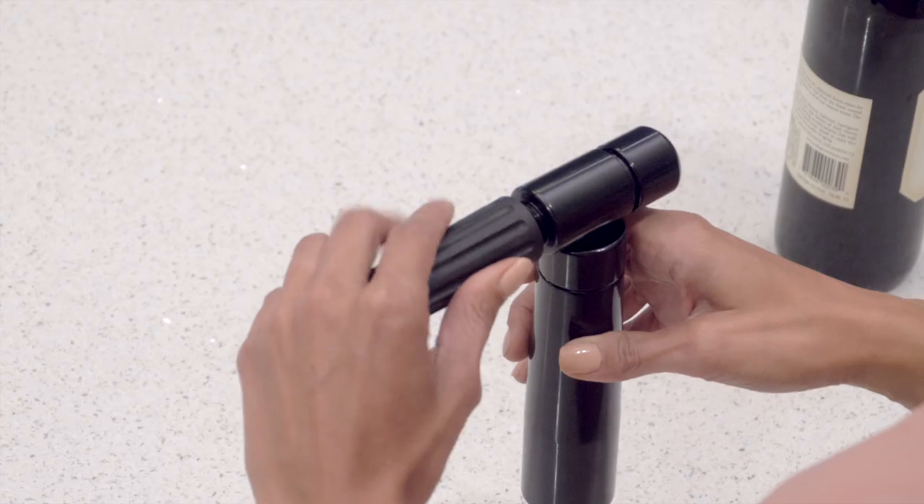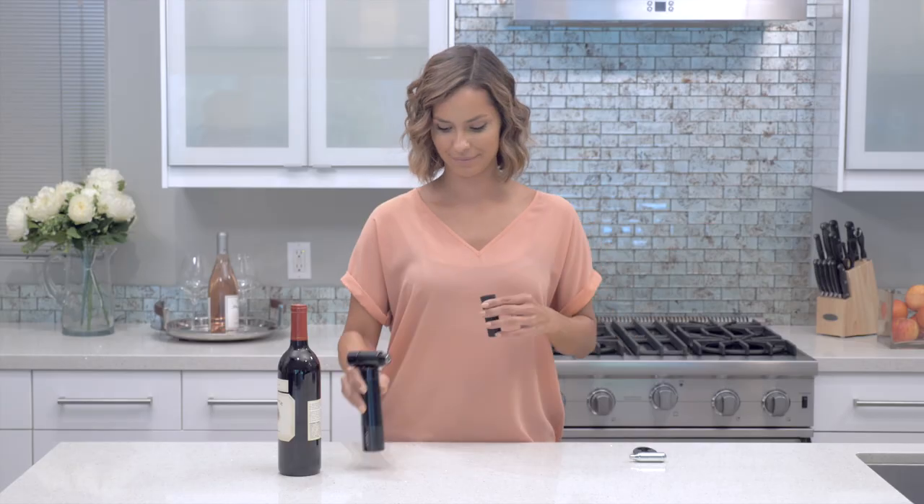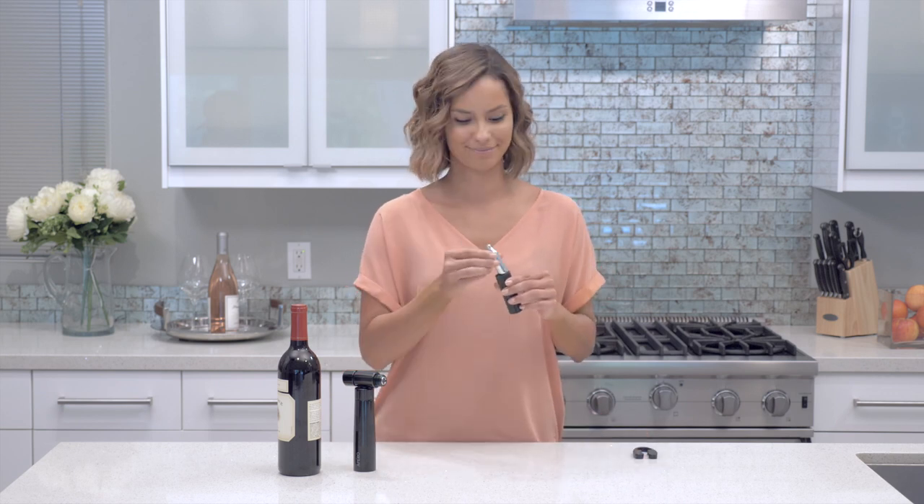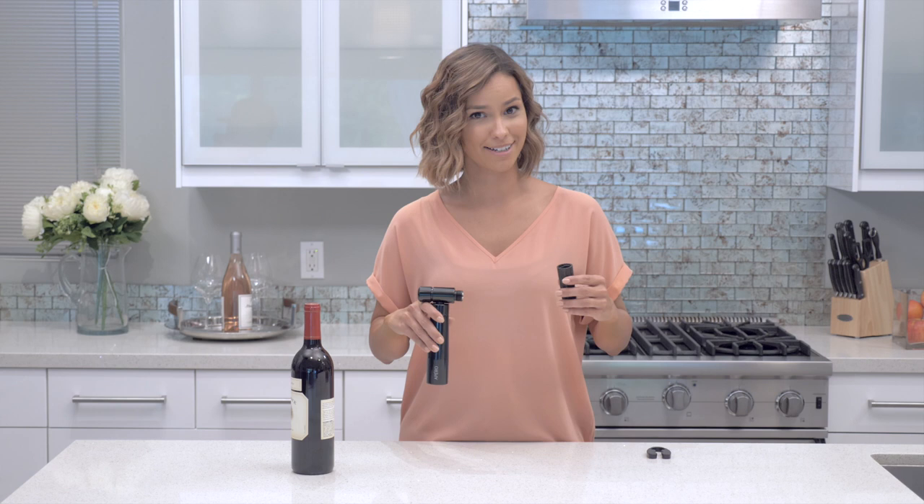Let's start by twisting off the chamber. Then we can insert the charger with the tip facing up. And when you twist it on, make sure you twist it on tightly.